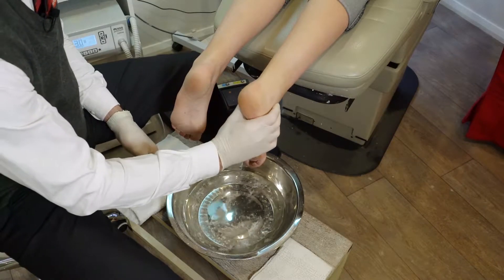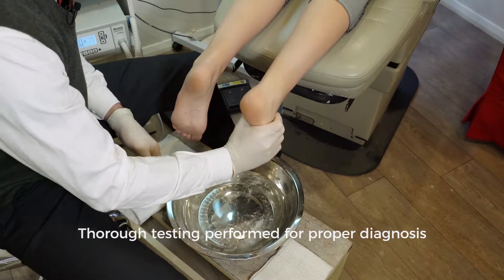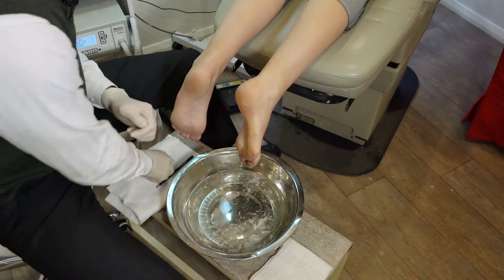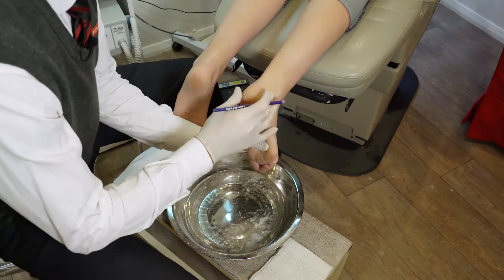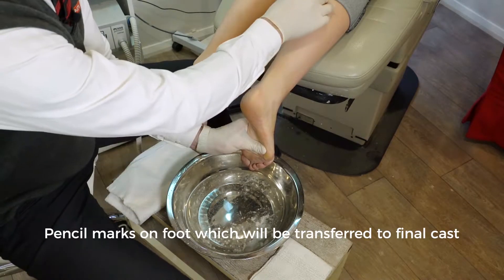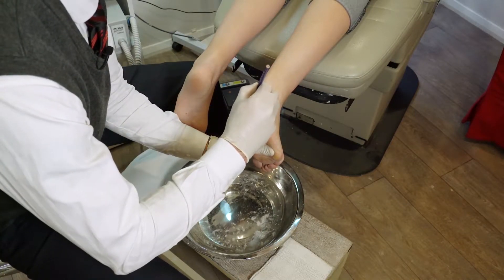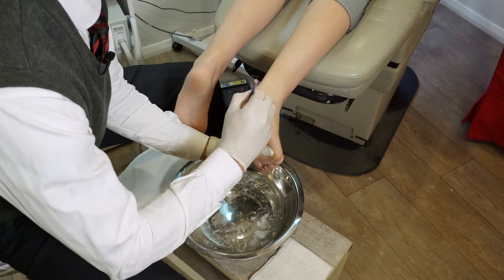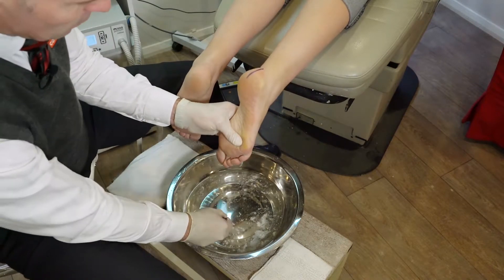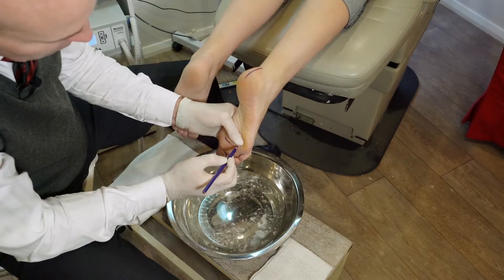We've tested the range of motion, the flexibility of the foot, and all other diagnostic tests. Now we're casting up the feet. We start off by putting on some indelible pencil marks — the line down the back here is the midline of the calcaneus, which should reflect basically the midline of the lower leg, meaning the rear foot is in a neutral position. These marks get reflected inside the negative cast and then from inside the negative cast to the outside of the positive cast.